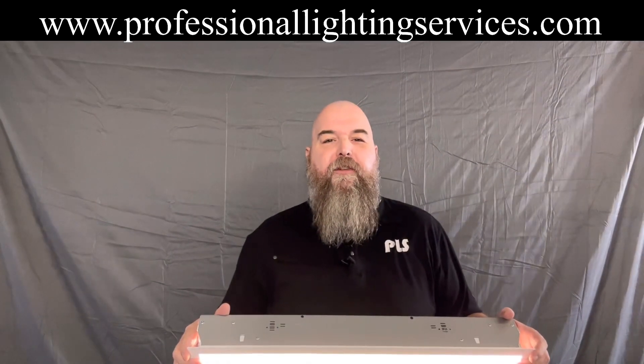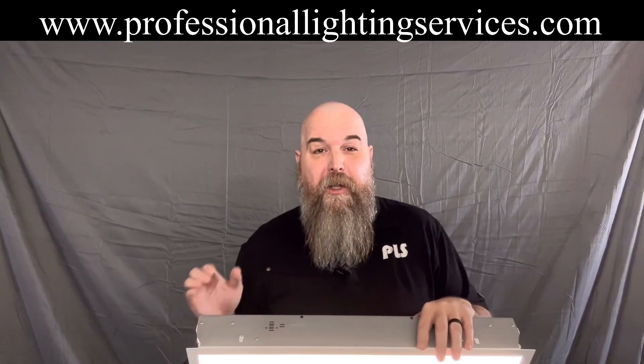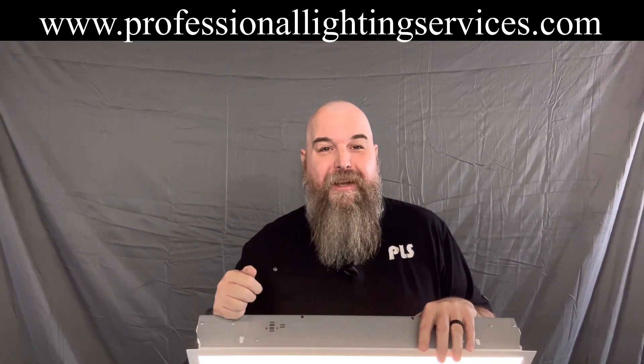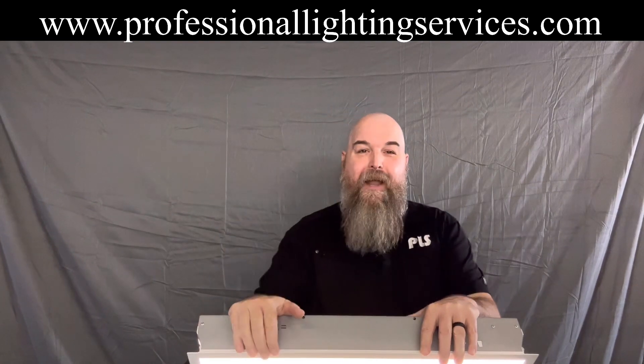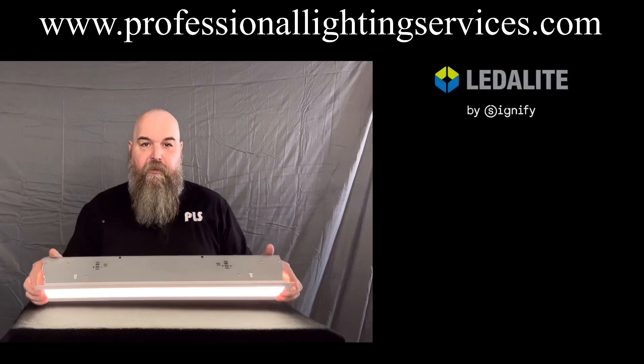Hello everyone and welcome to this week's edition of the Contractor's Corner. I'm Joe Groost with Professional Lighting Services. Today we've got a really cool product we want to show to you — it's the TrueGroove Micro by LedaLite. Let's get into the meat and potatoes of this guy right here.